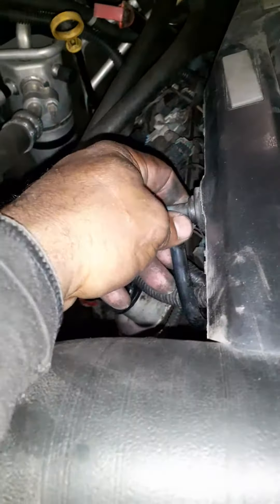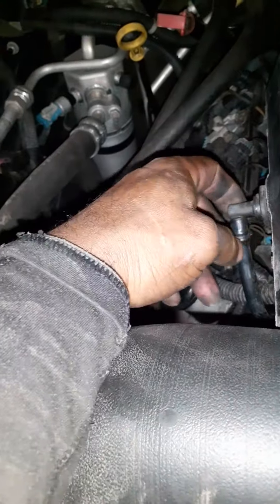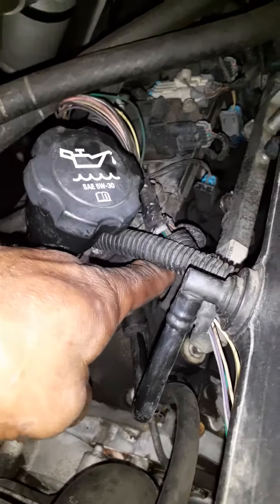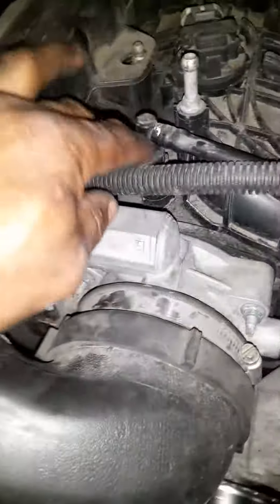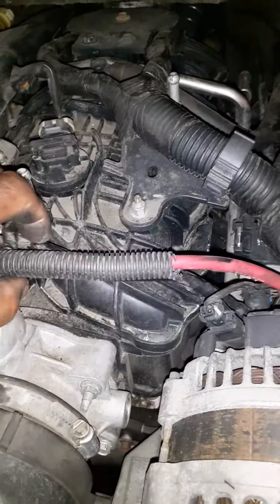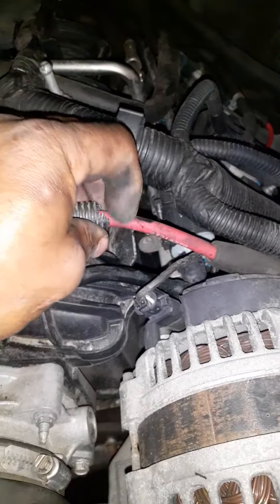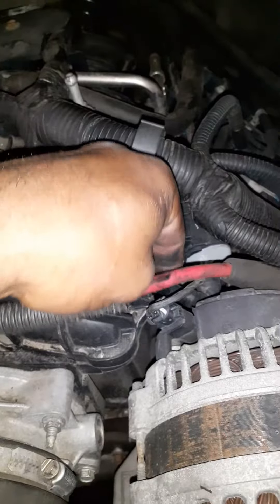Make sure this little vacuum fitting is fully seated — not just sitting on there halfway. Follow the vacuum lines down to where they go and make sure nothing is cracked halfway down. Also up here, there's another vacuum line — make sure that's on there. Follow it back; sometimes people lean on the engine and break a line, or they break it while changing the alternator or something. That line goes to the PCV solenoid — make sure that's on there.